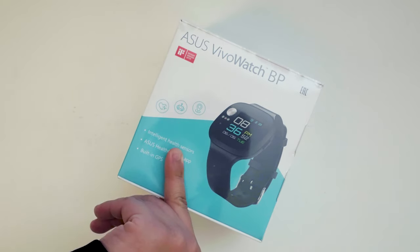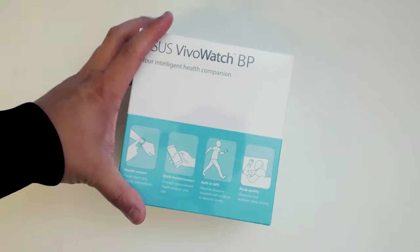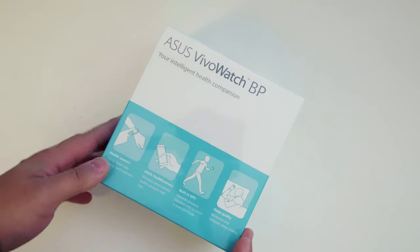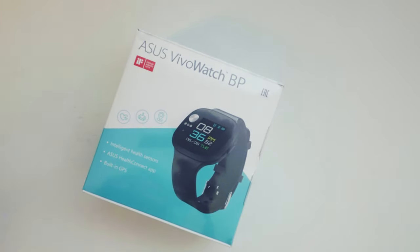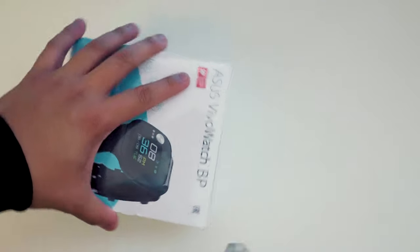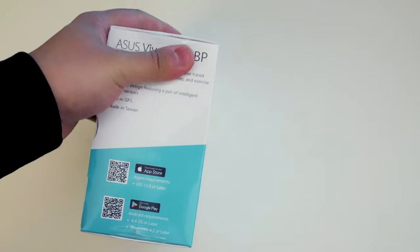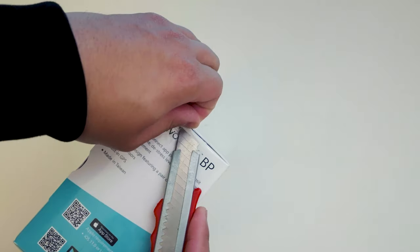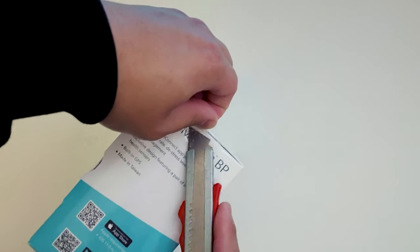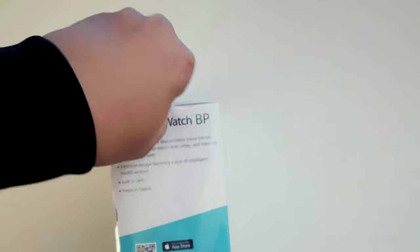This is the Asus Vivo Watch BP. I really wanted to check out this product from Asus. As a disclaimer, they've actually sent this Vivo Watch to us, but please note that will not change my opinion or my rating on this watch — it won't stop me from giving my real opinion.